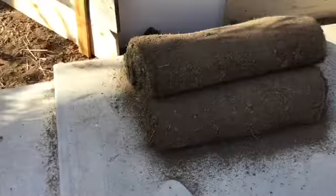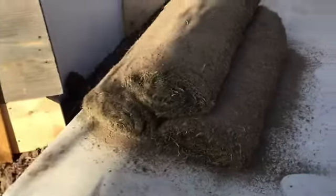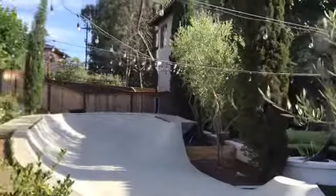Hey guys, for today's video we are going to be putting sod in my tortoise's enclosure. This is what the sod looks like — it's basically just built-up grass that I'm going to be setting in here, like some over there, and we're going to do it across the enclosure.